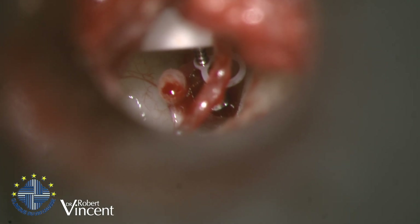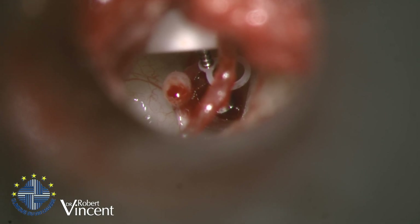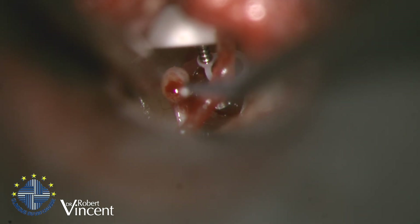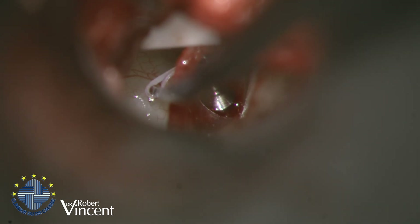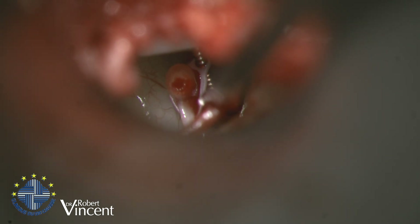The problem is that the stapes was partially bent towards the promontory, which may sometimes prevent me from using the elastic band. I will see if I can use it anyway — and yes, we have it and it looks good.